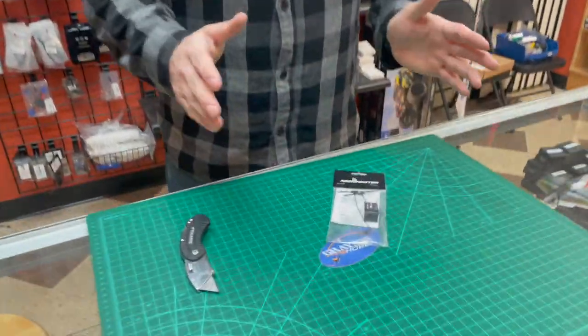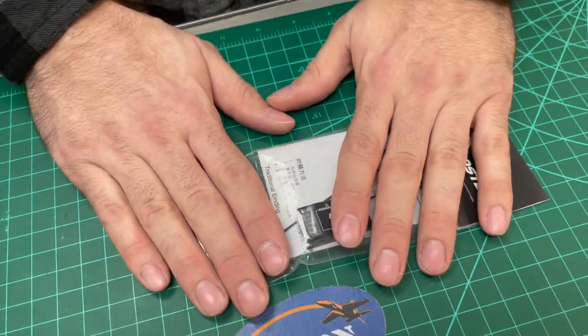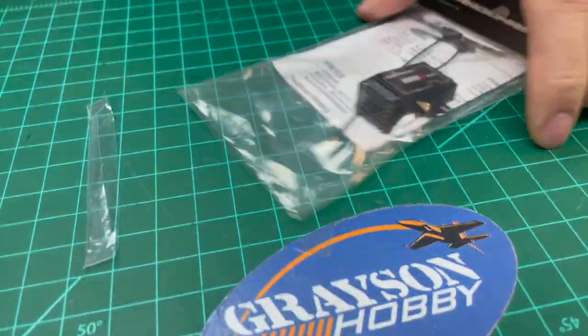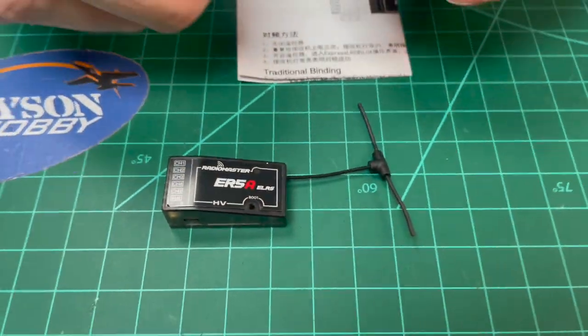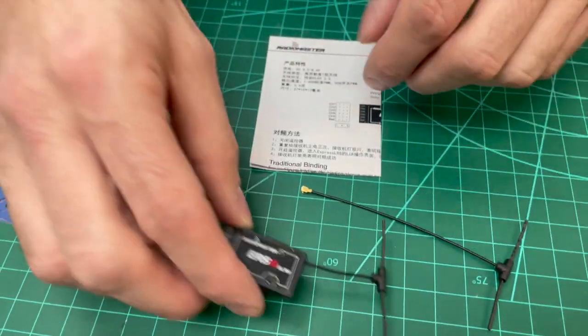What we have here is the Radiomaster ER5A ELRS receiver. This is a 5-channel PWM receiver. It comes with a short stubby antenna pre-installed, and then it comes with what I believe is a 95 millimeter antenna externally that you can swap out by just popping the case open.